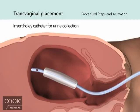If not already in place, a Foley catheter should be inserted to collect and monitor urine output.